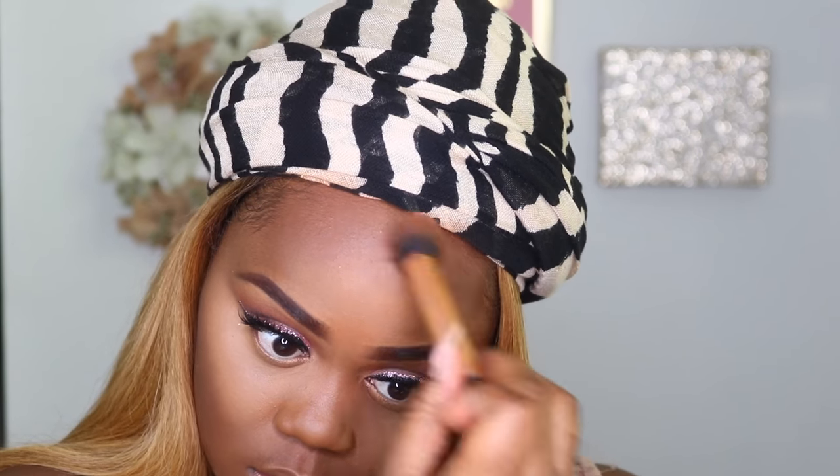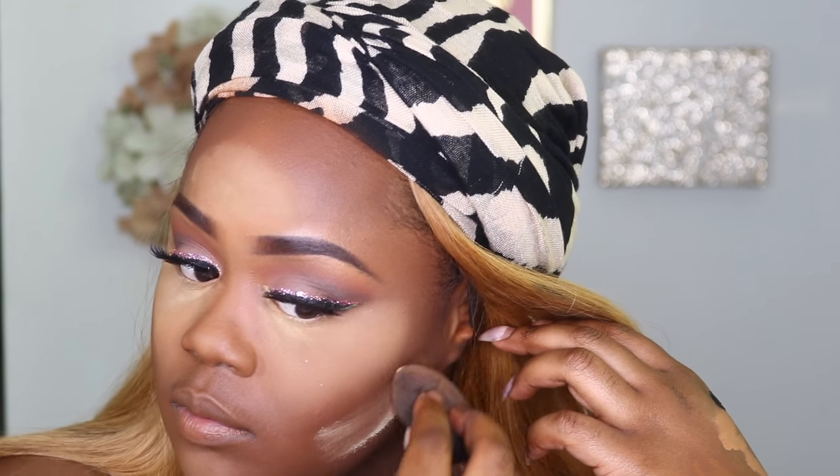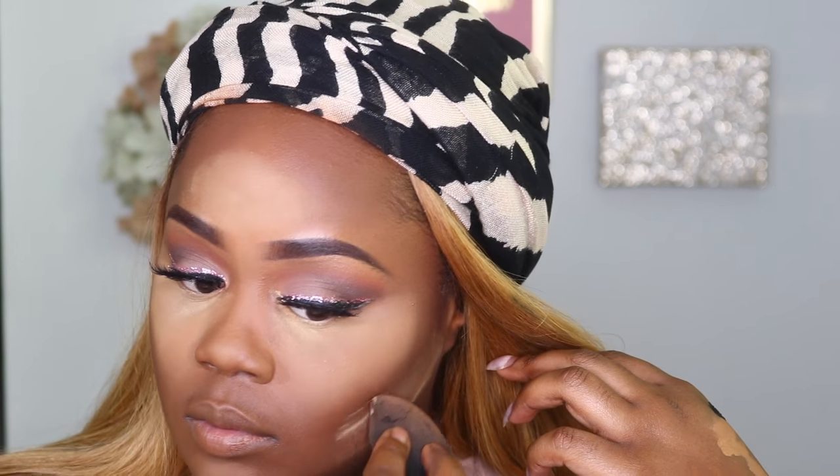Once I've blended out the contour, I go in to set it with the CoverGirl Ebony Queen bronzer. From there I'm going to set my highlight using the Sasha Buttercup setting powder, and then I'm doing a reverse contour using that same powder with my beauty blender to bring out my cheekbones.